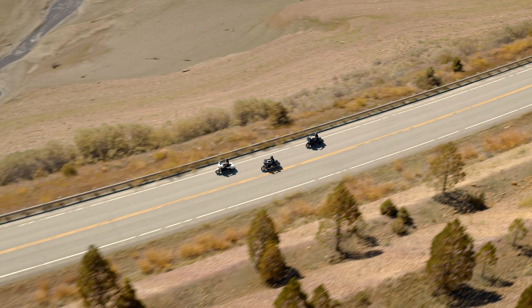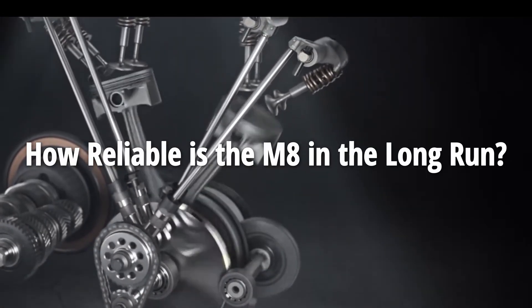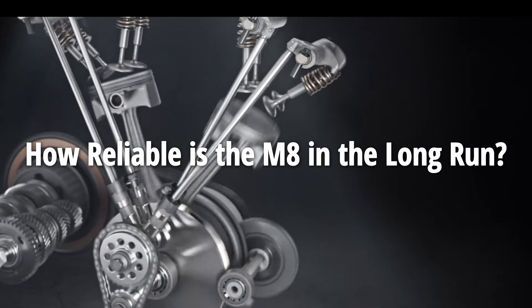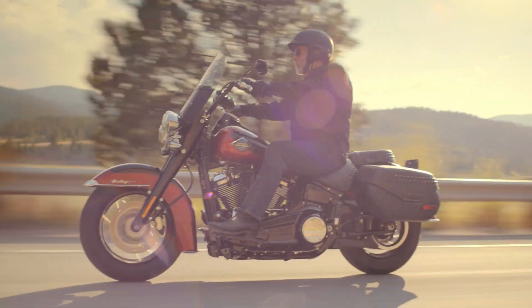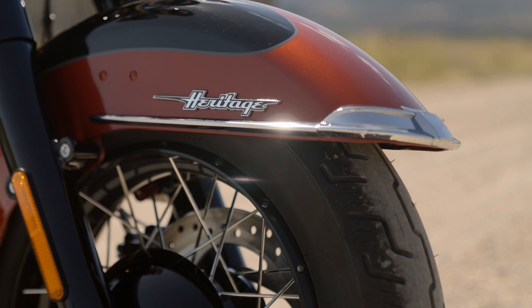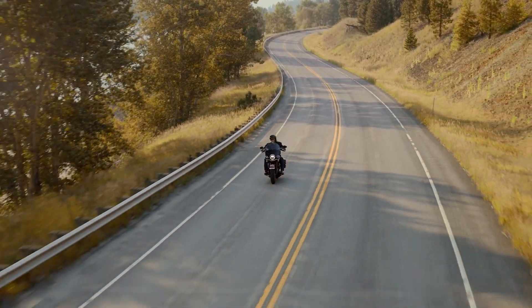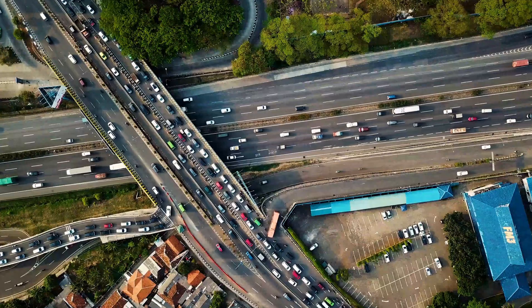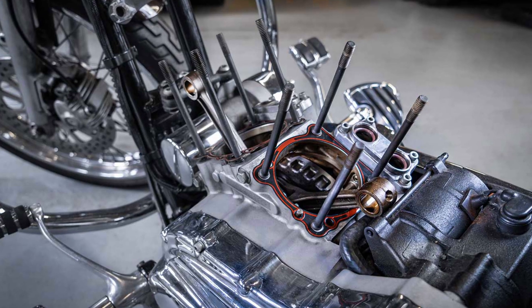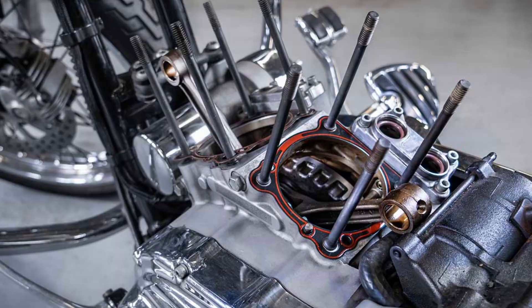Which brings us to the million dollar question: is Harley's current flagship engine, the Milwaukee 8, just as unreliable, or has Harley finally turned the corner? For the test, a team of engineers grabbed the Milwaukee 8 Softail Heritage from the current model lineup and rode it on twisty alpine roads, high-speed autobahn tracks, never-ending iron butt challenges and the madness of everyday traffic. After 30,000 miles they tore the bike apart piece by piece to see how it held up. And the results were not what you might expect.